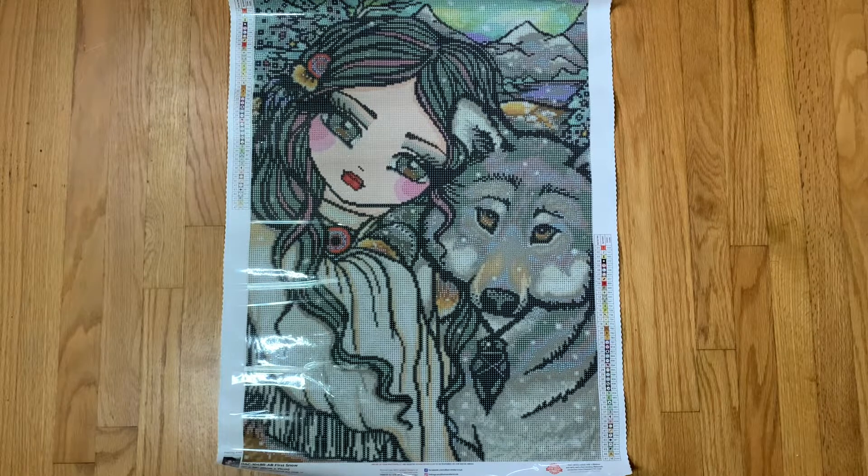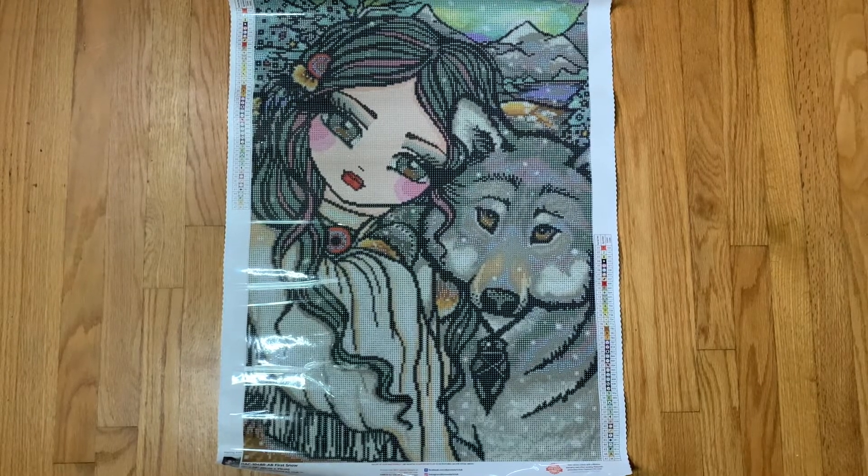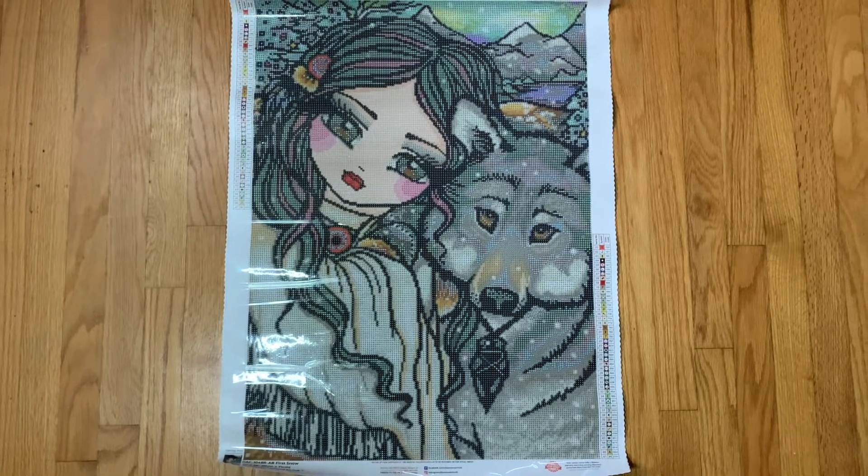Does anybody know why so many Hannah Lynns are being discontinued? I'm working on a Hannah Lynn right now and it's been discontinued, and this one's being discontinued too. I'm really hoping they bring back Poinsettia Pixie because that one is a need, but it's on the discontinued list. I don't get it — I know she's licensed with a lot of people and I don't think Diamond Art Club is losing her artwork. Poinsettia Pixie came out like last Black Friday and I don't think it's been restocked, so I'm really hoping it comes in so I can snag it.